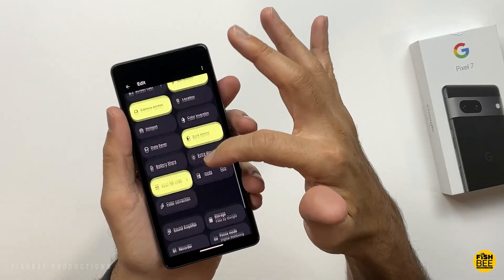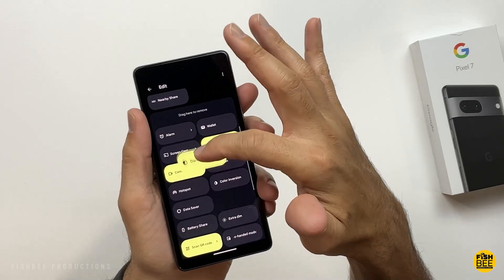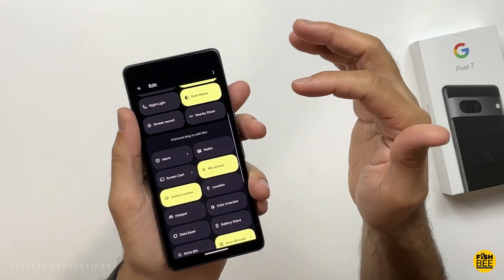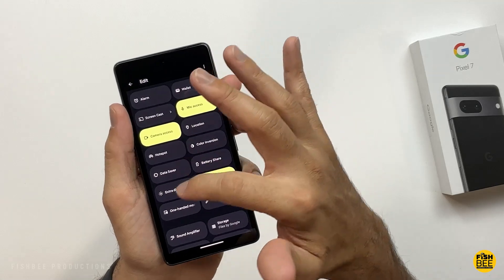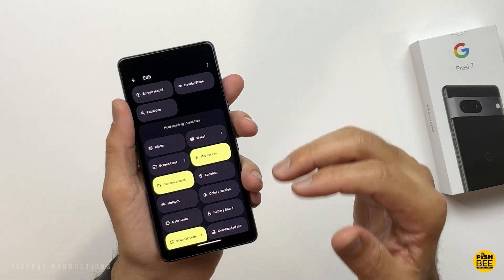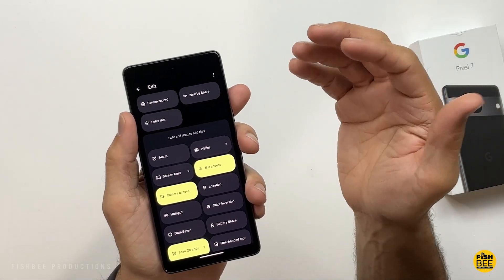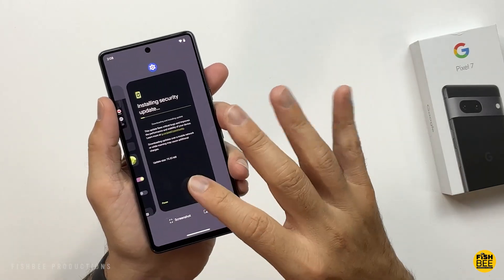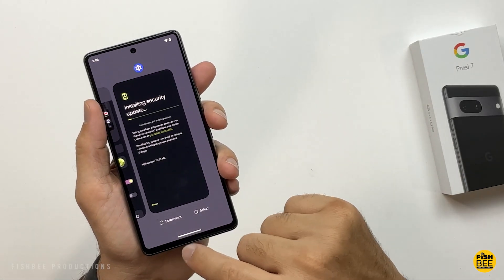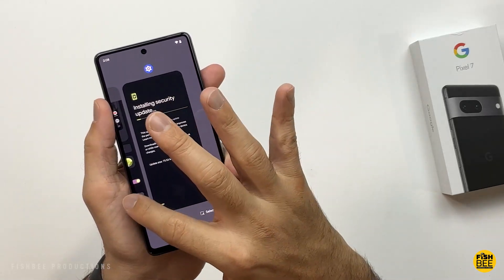You also have nightlight, screen record, and nearby share, but there are a ton more shortcuts you can add — just hit the little pencil icon. One I would probably move up is dark theme. Another one I'd suggest moving up is extra dim; that's really helpful if you're looking at your phone at night and don't want to be blinded. The one thing I don't like about their software is I'd like to be able to clear all — similar to Samsung or OnePlus — instead of having to swipe all the way over and then hit clear all.